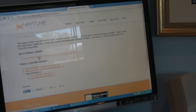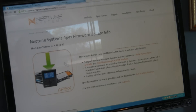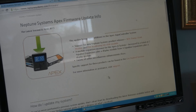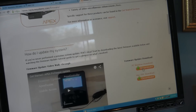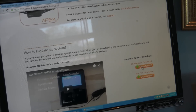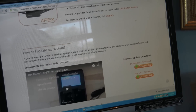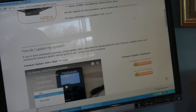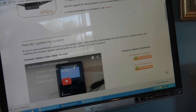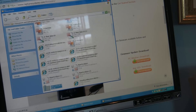In the support tab under firmware updates, get the latest version 4.4 for PC and Mac. We're not using a Mac so we want the PC download. I've already made a folder on Jim's computer called Neptune Apex, so once the download finishes — which it has — I'm going to show it in the folder. And there it is.